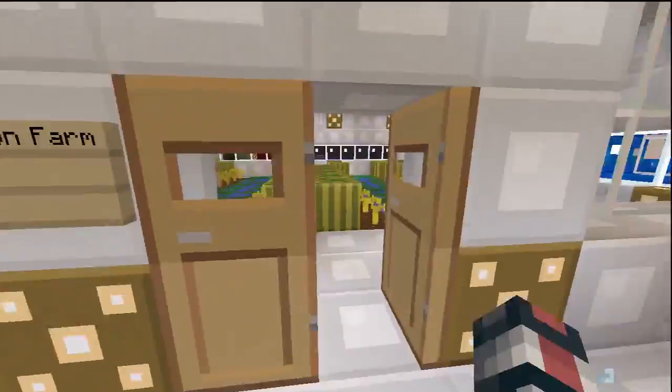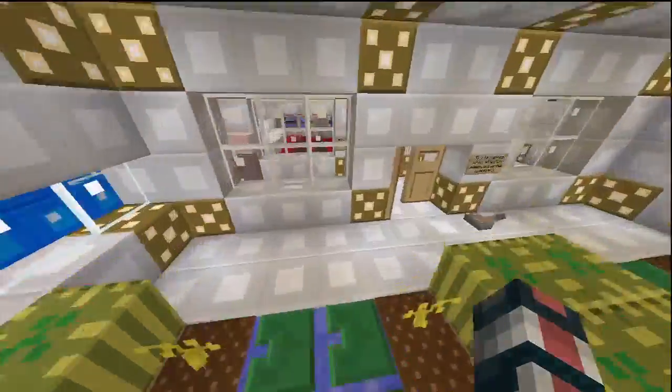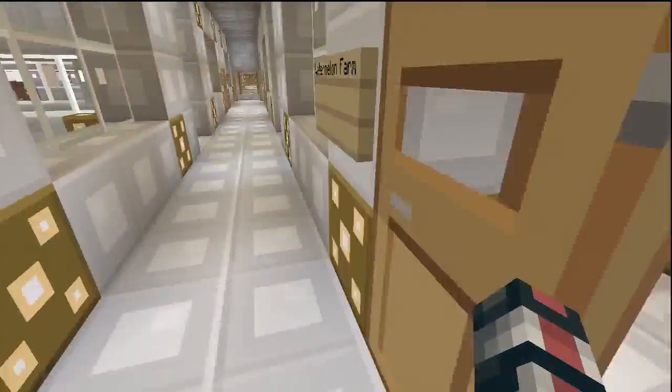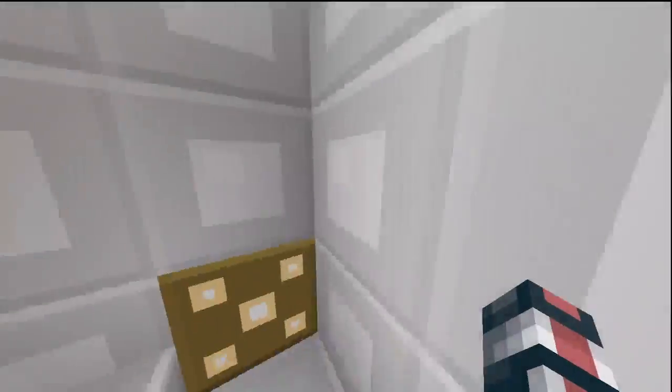And then over here, the testificate villager looks pretty cool. Here we have the watermelon farm. I like the new texture of the watermelons. Now we're going to go upstairs and look at some other farms and see what other textures we have.